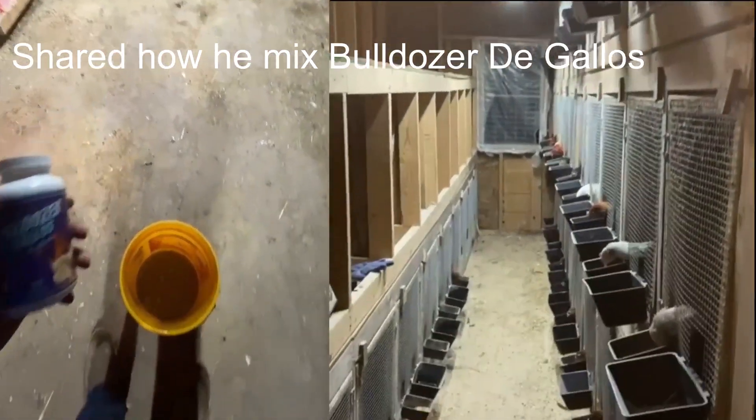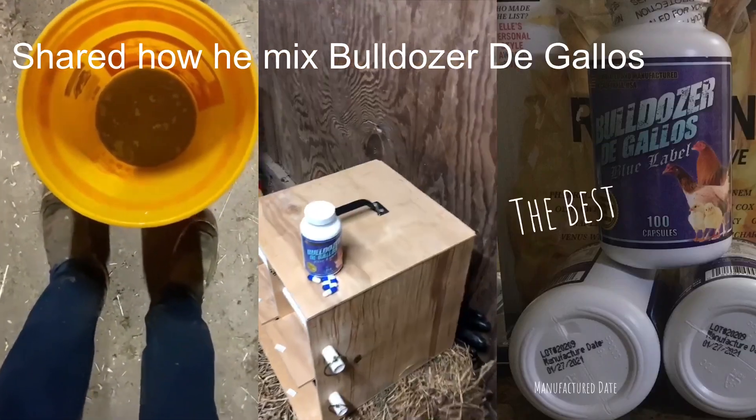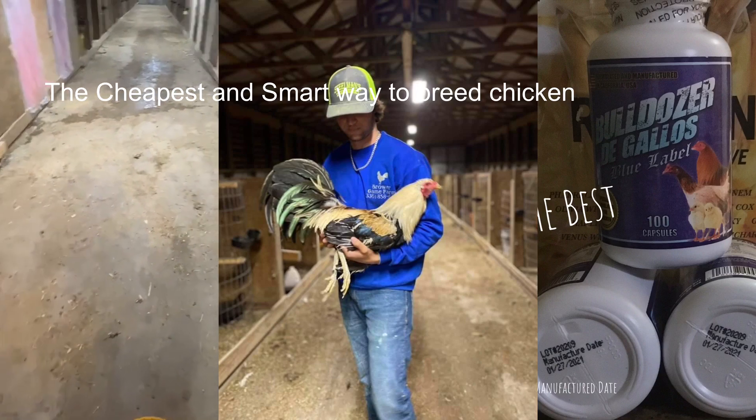I open up the capsule, two per gallon, mix five gallons at one time. The capsules opened up, mix it together really good with my mixer, and distribute. Gets everybody the way we like them.